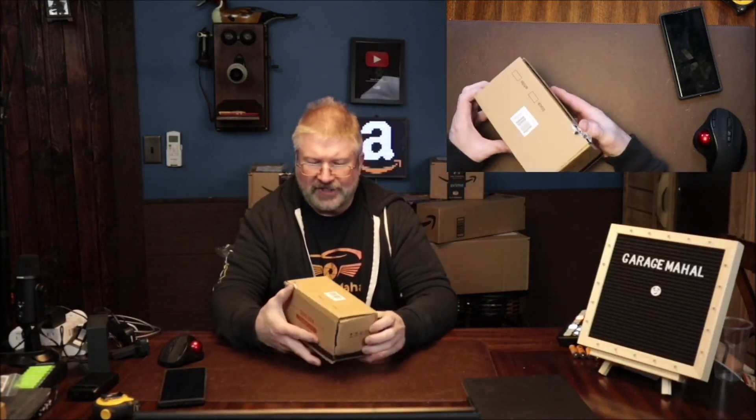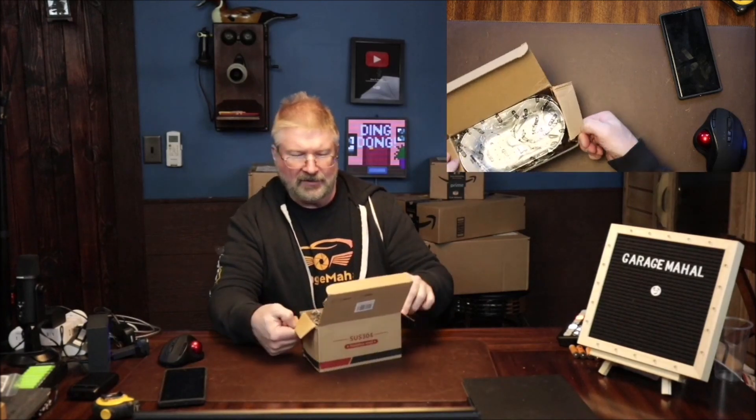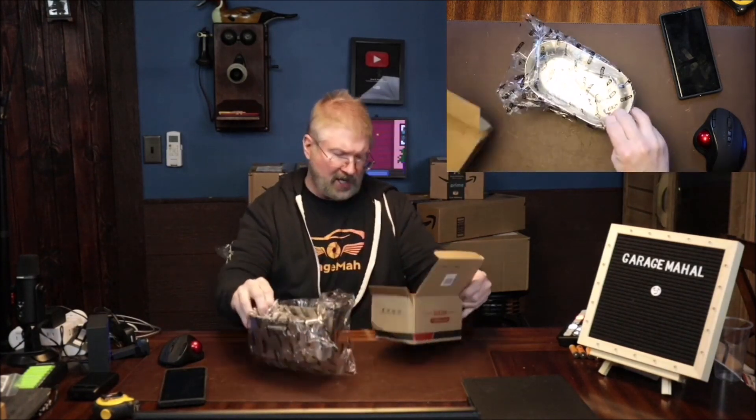Hey, Brian from Gargum Hall. Today I have this little stainless steel sink organizer and let's open the box up and see what we get inside.